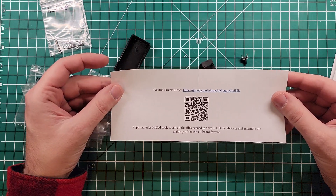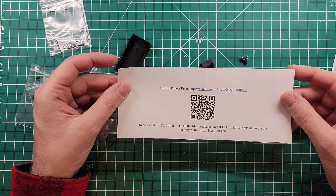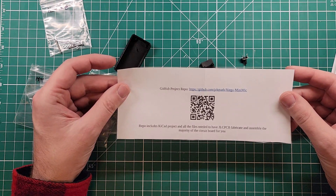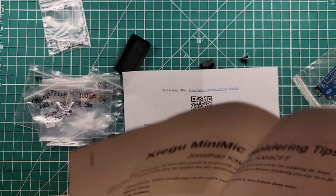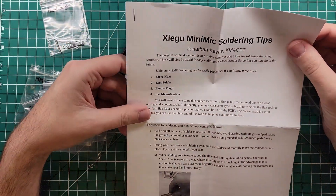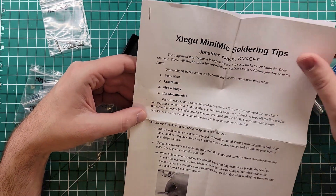There's a QR code for you to scan with your phone if you want to. The repo includes a KiCad project and all the files needed to have JLC PCB fabricate and assemble the majority of the circuit board for you — they'll put all the surface mount components on for you. Mini mic soldering tips by Jonathan Cain, KM4CFT — this comes in the kit.